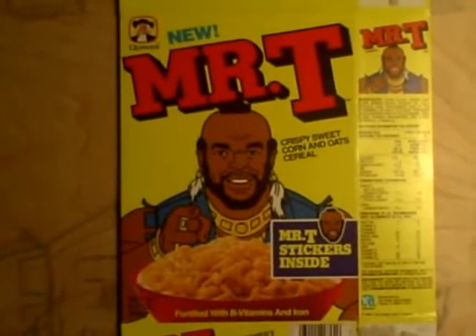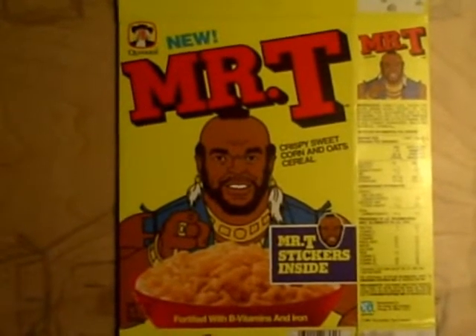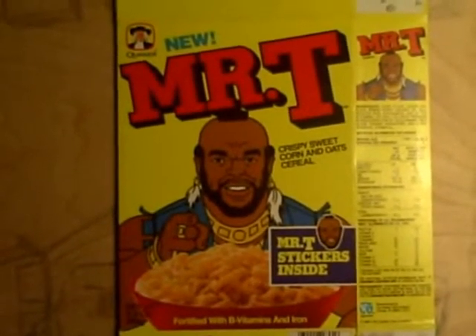Hello and welcome to part 2 of how to paint your very own Mr. T cereal box. If you missed part 1, there should be a link to it somewhere — I mean, you would think, right?